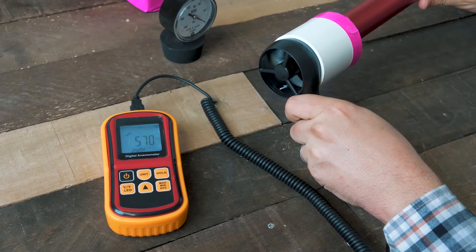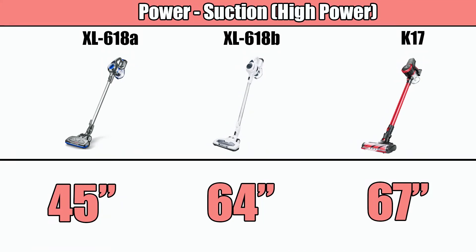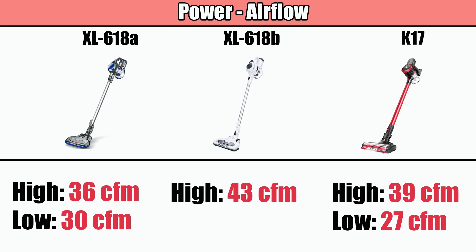We first did some power tests measuring suction as well as airflow in different places on the vacuum across all power settings. As far as suction, the K17 was the best with the 618b just behind it. With airflow, which I think is just as important as suction, the 618b had the edge over the K17, with the 618a coming in last.